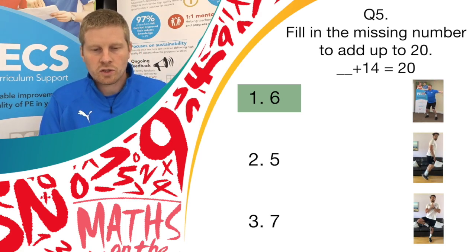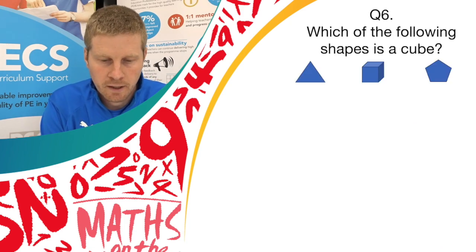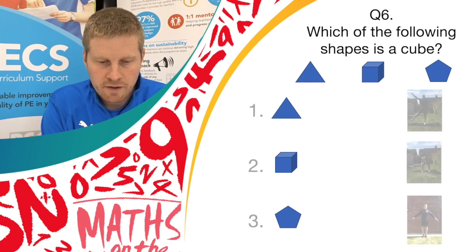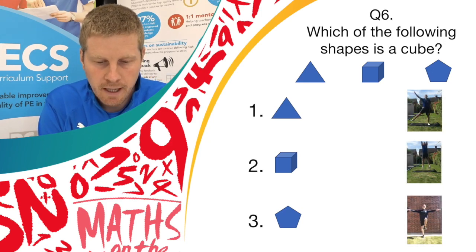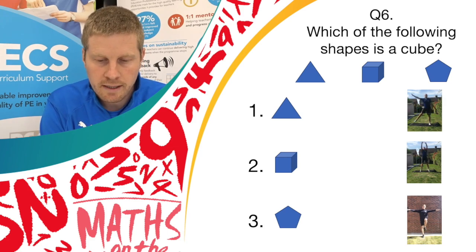On to question 6 — a bit of a different type of question. Which of the following shapes that you can see is a cube? Have a little think. If you think it's answer 1, do pendulum legs. Answer 2, do bend and shoot. Or answer 3, do a balance.